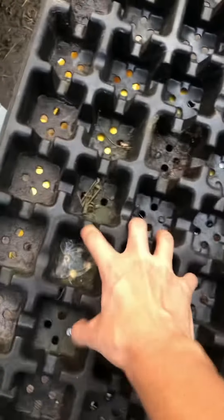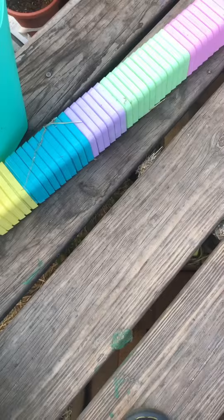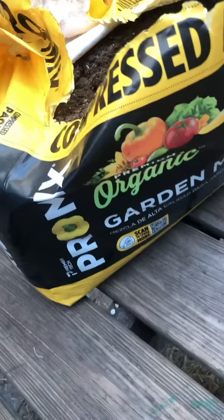First you're going to want to get the bottom tray that holds all the water. After the bottom tray you're going to want the elevator tray, which helps keep everything aligned and organized. You're going to grab the cups and aggressively throw them at that tray and make sure they align perfectly.